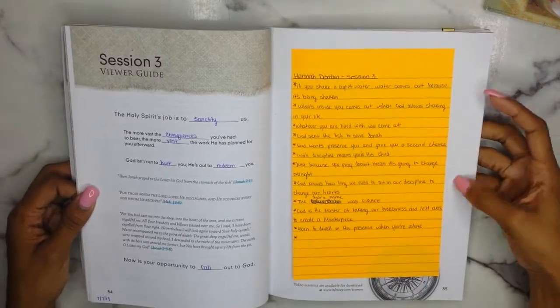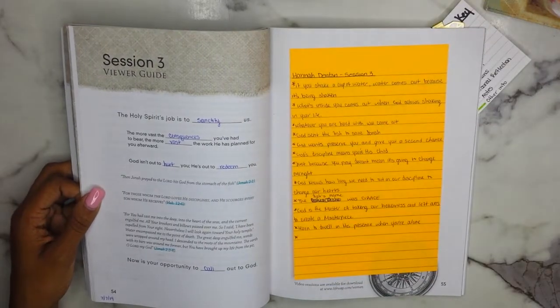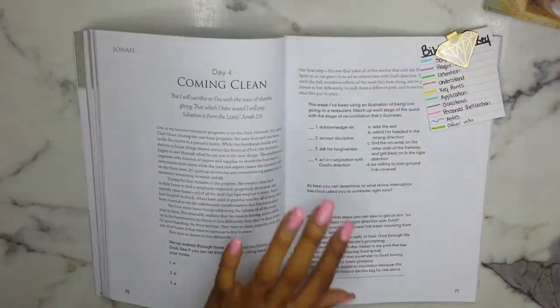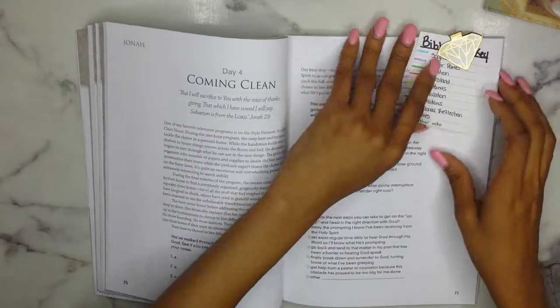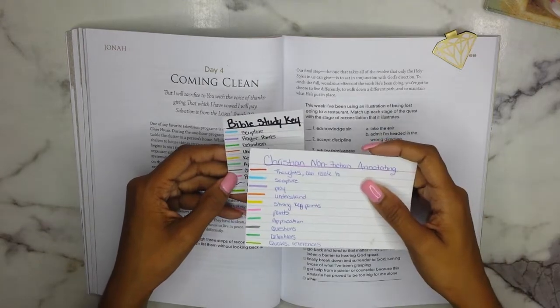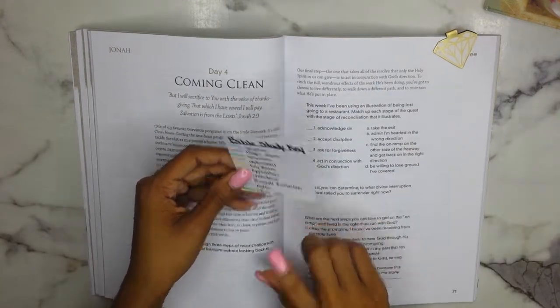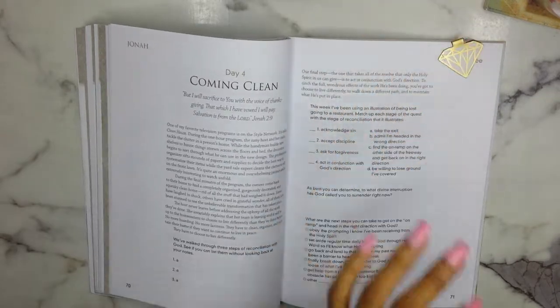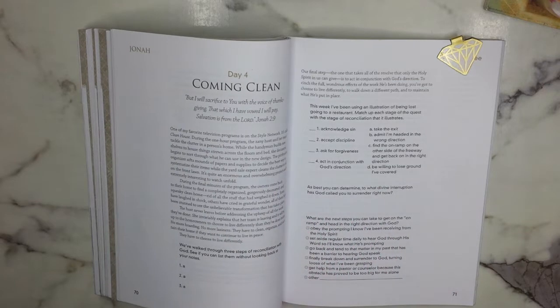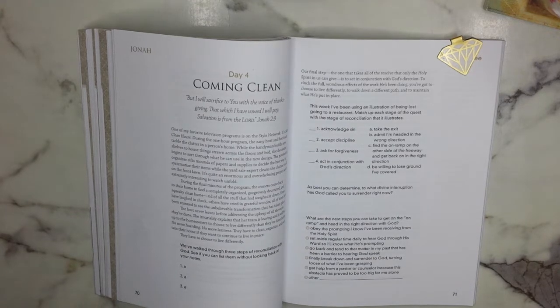Let's look here — this is the current week that I'm in. We are on day four. I do have two different annotating keys: a Christian nonfiction annotating key which I need to redo, and a Bible study key which is the one I'm going to use and I have it bookmarked. I'm going to try to fix my mic position so you guys can hear me a little better.